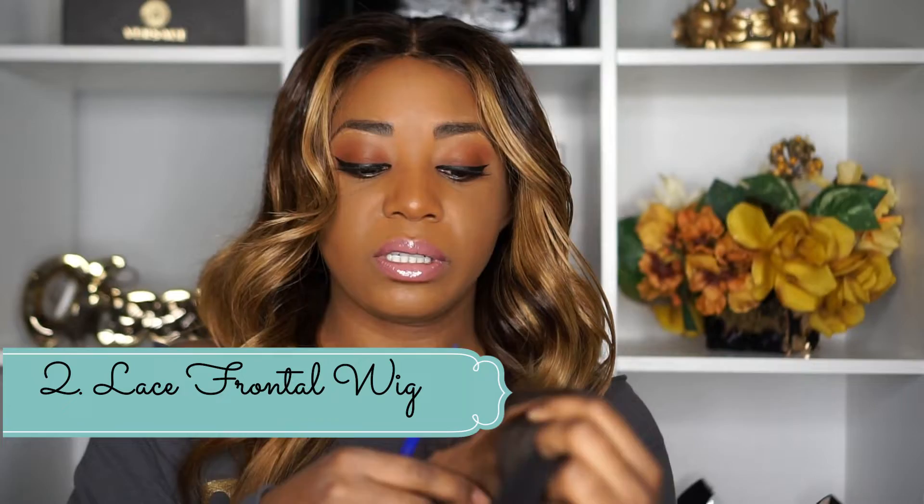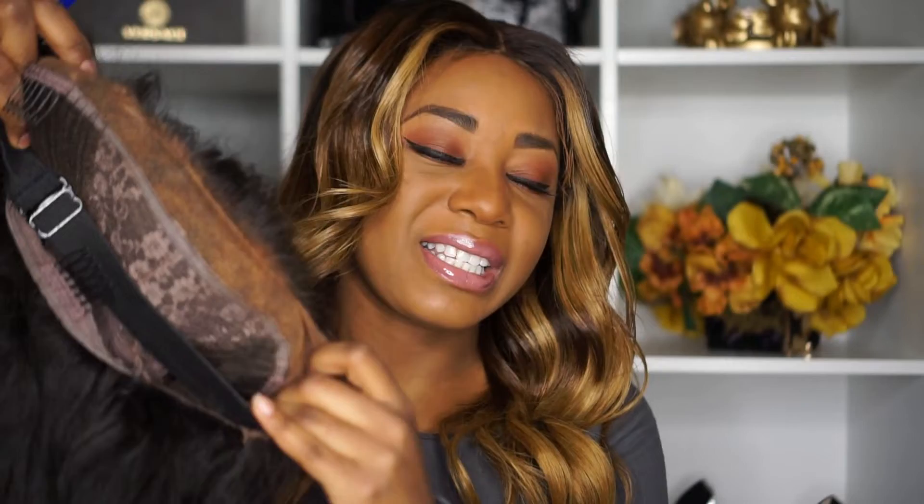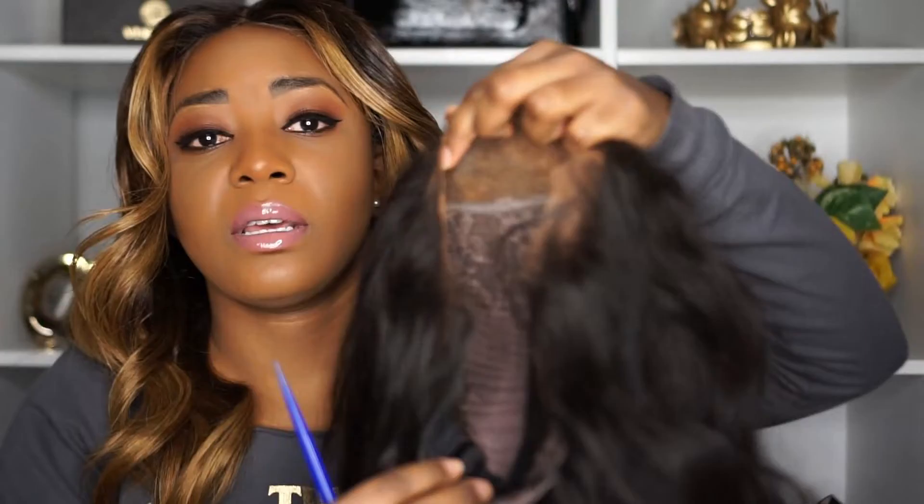The next one is a lace frontal wig. Like I said, it's just describing the part of the wig you can part, and a frontal means it occupies the front of your face. The parting space runs from right above your ear across your forehead to the other side, so it's longer. It's usually about 13 inches depending on the supplier. The depth is about 4 inches, and the sides are about an inch or two. These tend to look very natural; however, they take more time to apply.